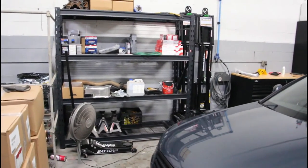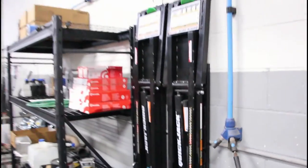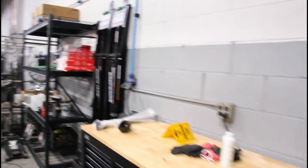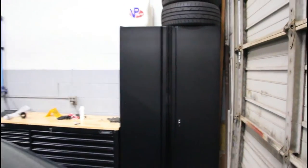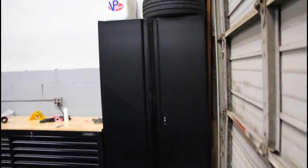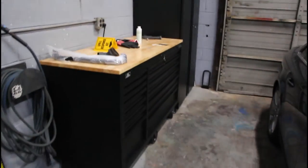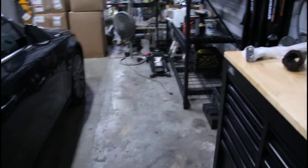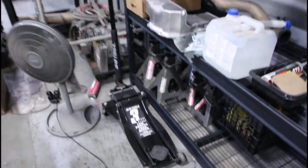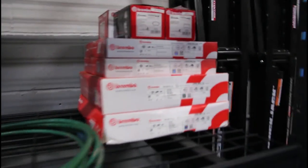I wanted to show you guys the new setup over here. I got a new rack for just my own personal parts. We also have a set of quick jacks rated for seven thousand pounds, so we can use them on trucks when we do wheels. I bought this Husky toolbox — nothing too crazy, but it'll work. There's a big locker for all the detailing stuff. We have an airline drop here which worked out perfect. The next big step is to fill it up with tools. I also got a new jack, and here are all the brake pads and rotors for the Audi job — let's get to it.